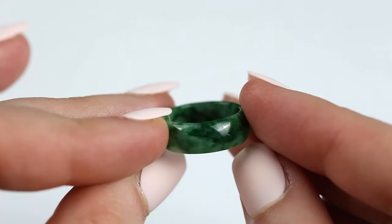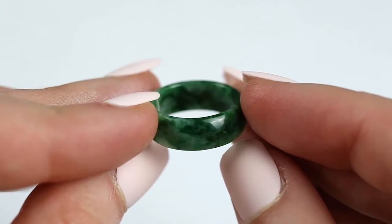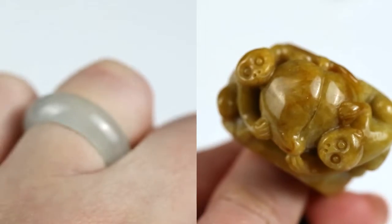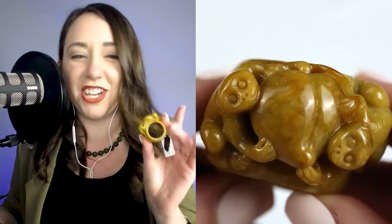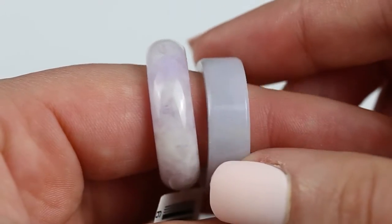Welcome to Jewels of the Trade, the channel for spreading accurate information on jade and gemstones. I'm here today with jade professional Chris Mason, one of the owners of Mason K Jade. Today we're going to be talking about solid and carved jade bands. Welcome, Chris. Thank you, Jordan. Always nice to see you. Let's start with these two lavender jade bands.